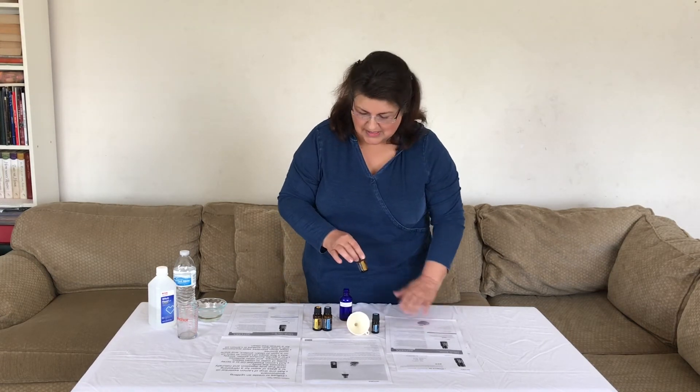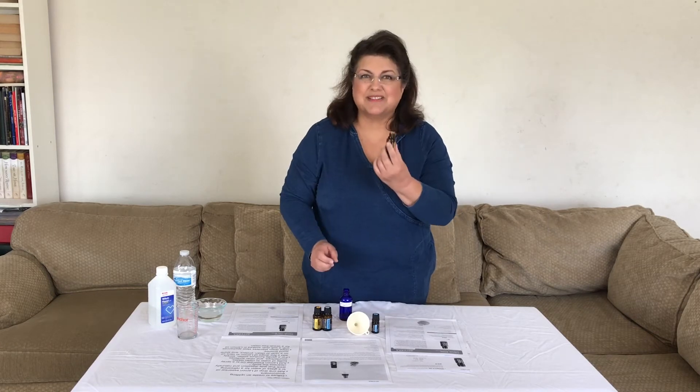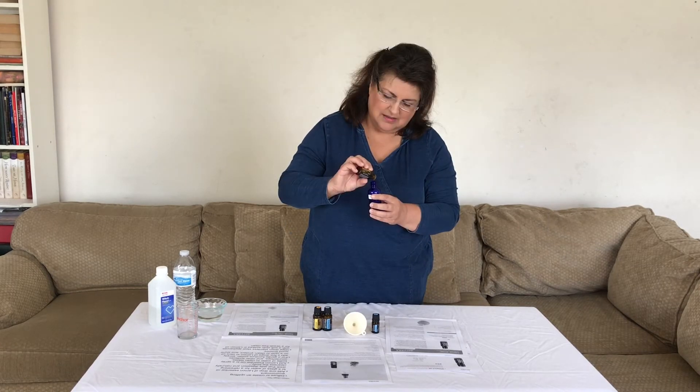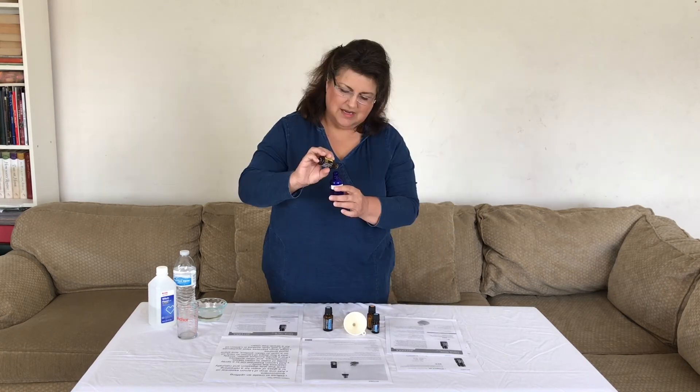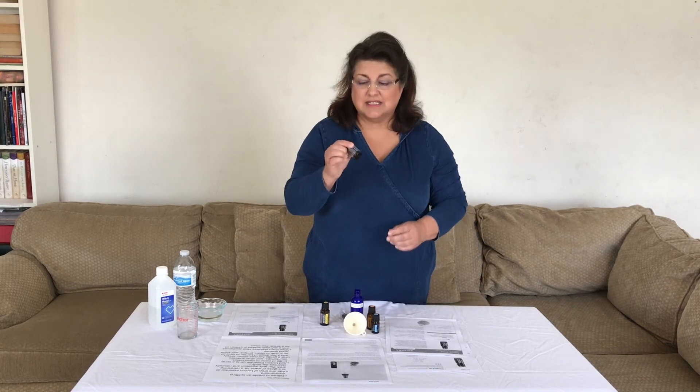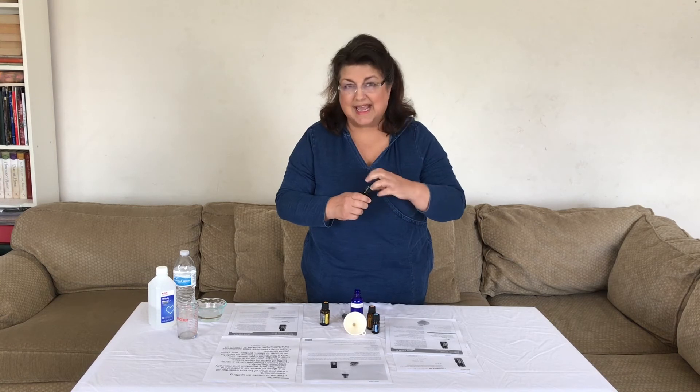The next one I'm going to use is Citrus Bliss — it smells like orange creamsicle — 8, 9, and 10. The next thing I'm going to do is lemon, 8, 9, 10.